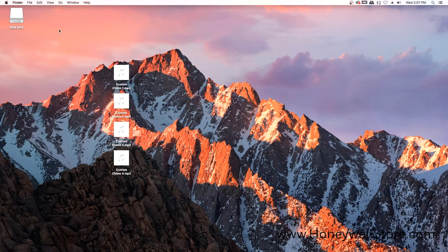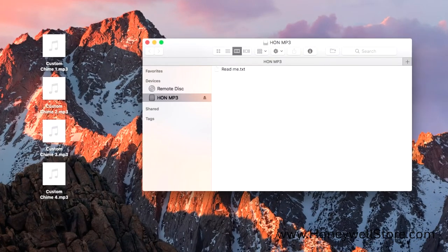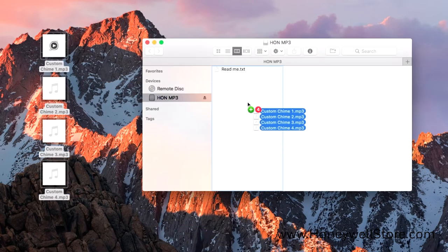Using your computer, copy the tune you want onto the doorbell by dragging and dropping the MP3 file or files into the USB connected device named HON MP3.